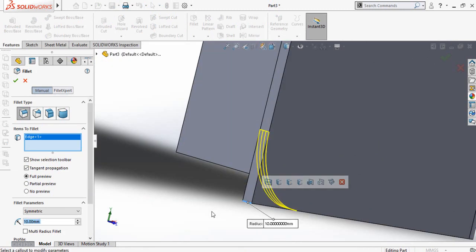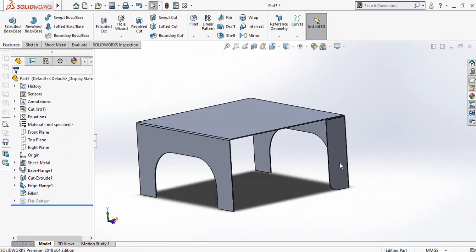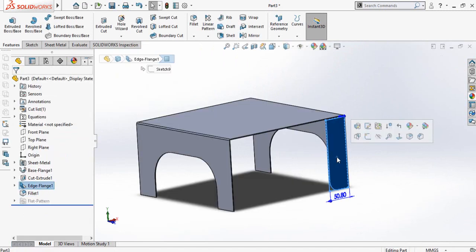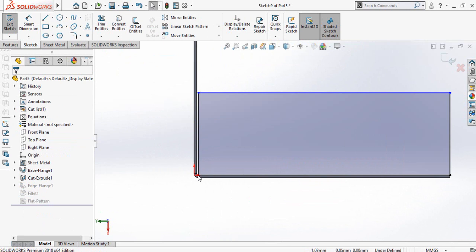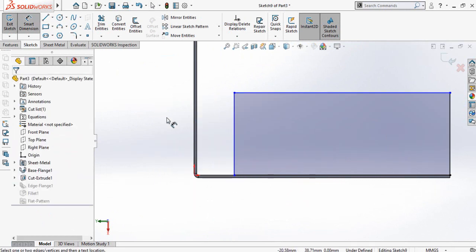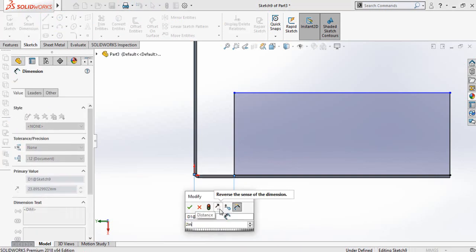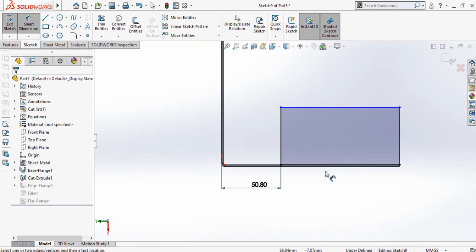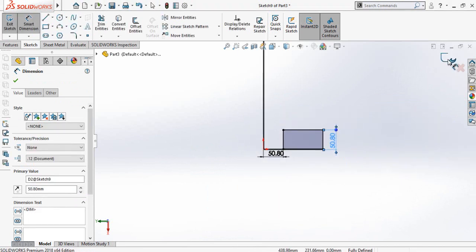Select this corner, fillet radius is 20, then press OK. Now select this flange and then select edit sketch. Press Ctrl+8 for normal to view orientation and then click and drag this point. Now define this width which is 2 inch and also define this distance which is also 2 inch. Then press this button to save and exit from sketch mode.